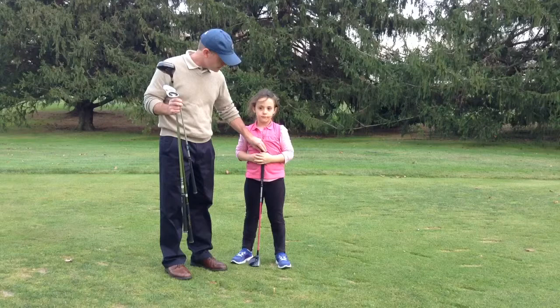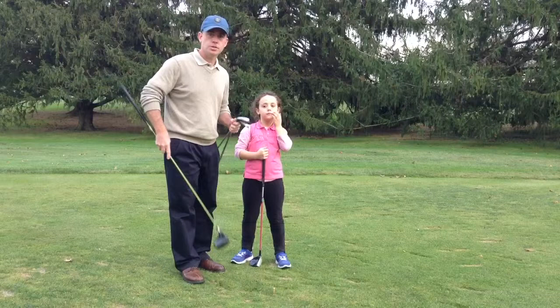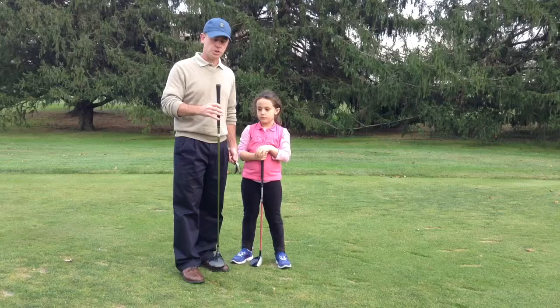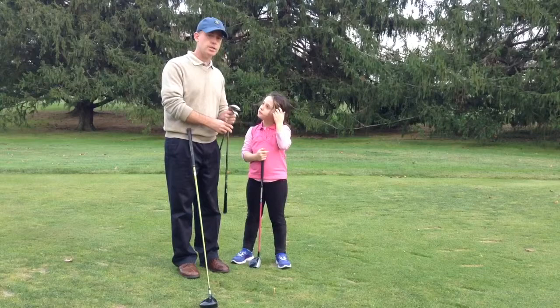Just move your hands there for a second. As you can see, the driver comes up just below her buttons, or just below the sternum. Now, I'm about 5'7", shorter than average for a male, but I also have a shorter than average driver — 44 inches, about an inch shorter than standard. As you can see, my driver comes up just below my sternum. So it's the same proportionally as Zara.